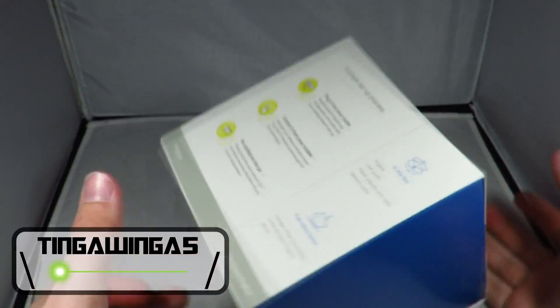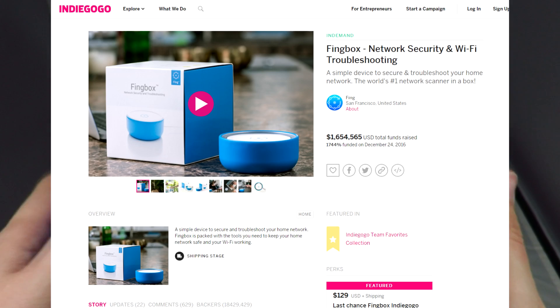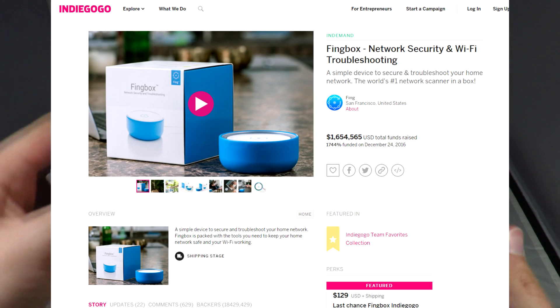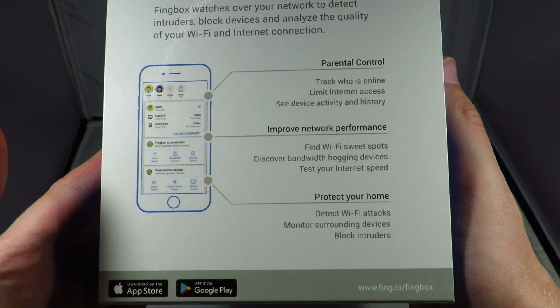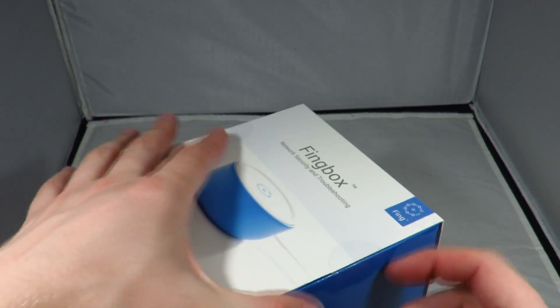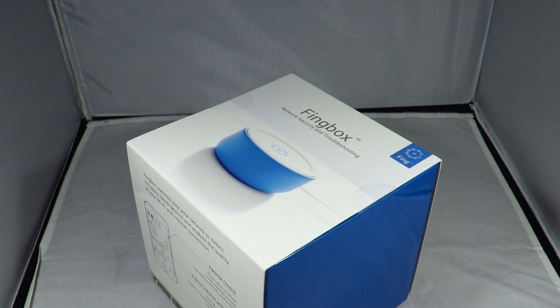Hello and welcome back. Today we're going to be taking a look at the Thing Box. Thing Box was a crowdfunded idea and what it is is a security box that's going to plug directly into your network and let you know who's there on a real time basis. It works with the app which I've been using for years called Fing. After using that app for quite a long time I was more than happy to donate to their crowdfunding campaign.